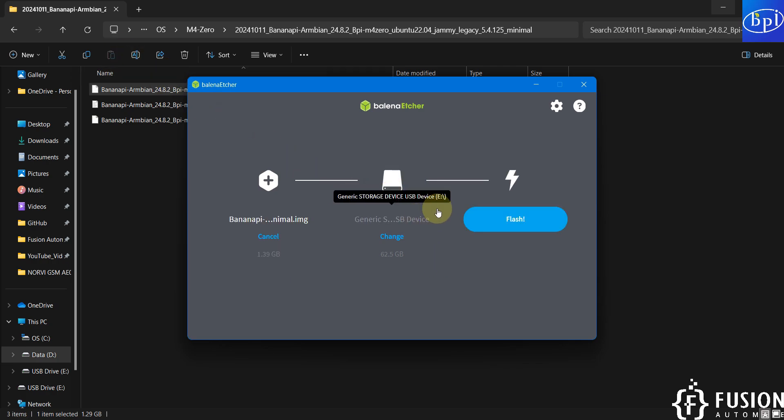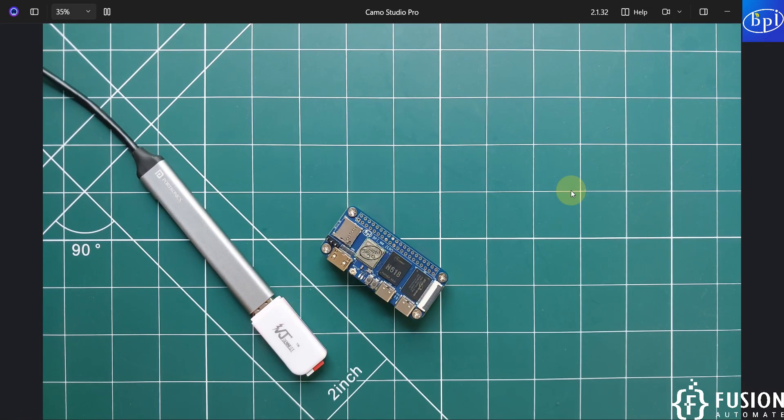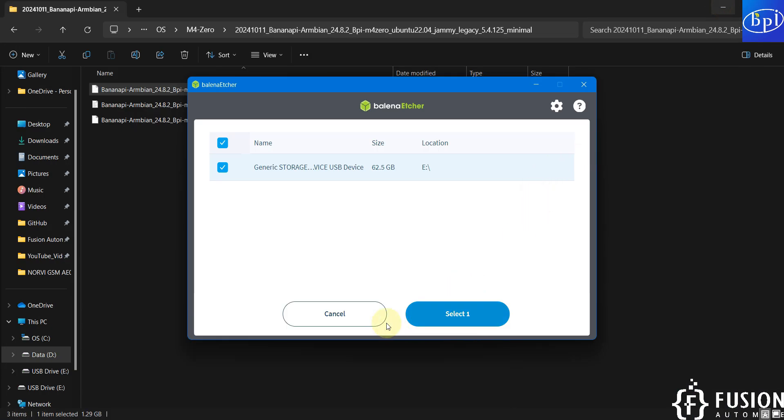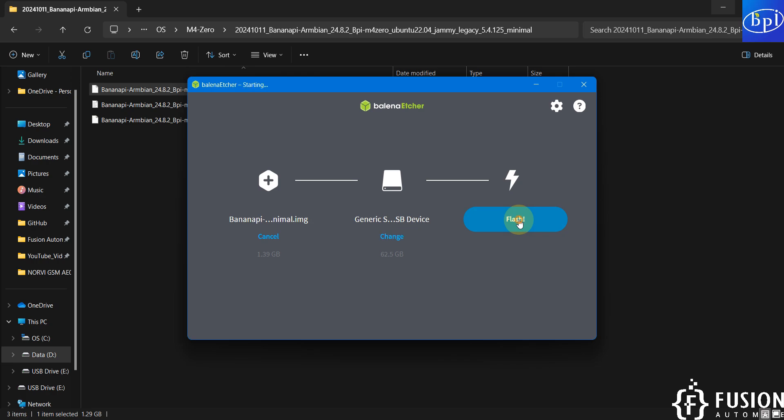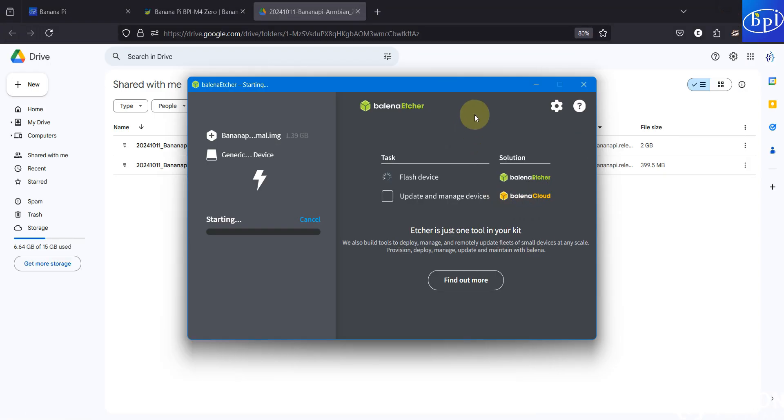With only one SD card attached to the system, select it as the target and click Flash to flash the minimal Ubuntu operating system onto the SD card.